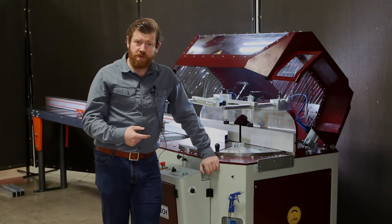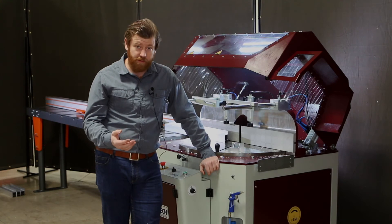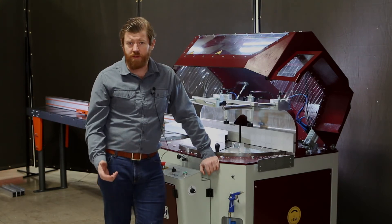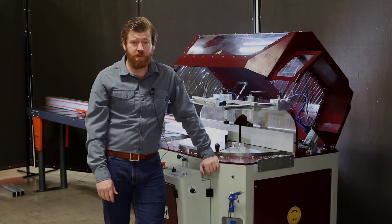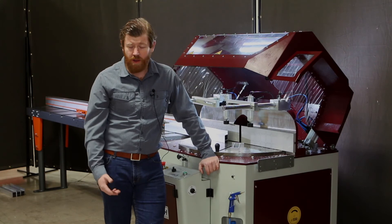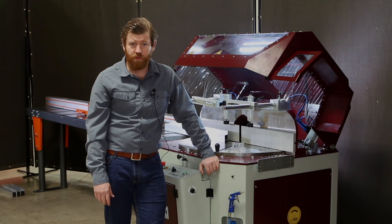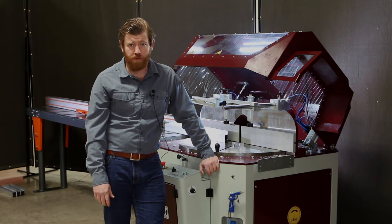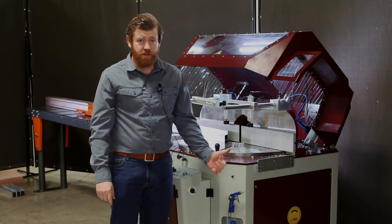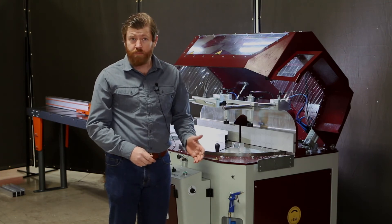So this is our 22-inch saw. We also have an 18-inch saw and a 16-and-a-half. We've got a number of these still in stock. As far as installation, these saws are very straightforward. We have a whole service team of seven technicians happy to assist you; however, most clients are able to simply unbolt them from the skid, place them on the shop floor, and get going without any real installation. We typically have all of those saws in stock.